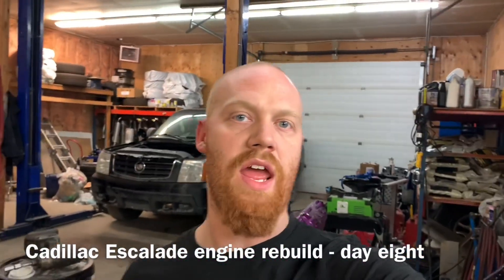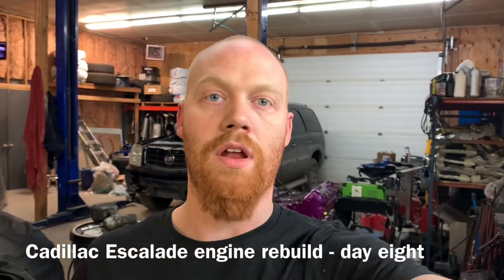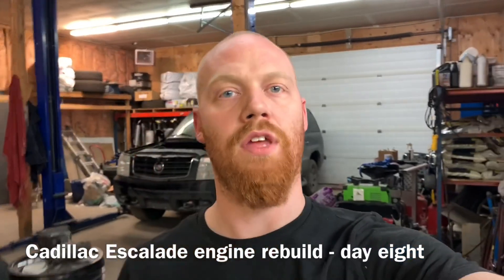All right, here we are with day eight of the Cadillac engine rebuild. Tonight is going to be the install — hopefully I'll be able to get this thing in and motor mounts bolted on in an hour or so, assuming nothing goes wrong. I'm going to do a time-lapse of this one because it's just going to be a lot of buzzing around putting bolts in and lining stuff up.